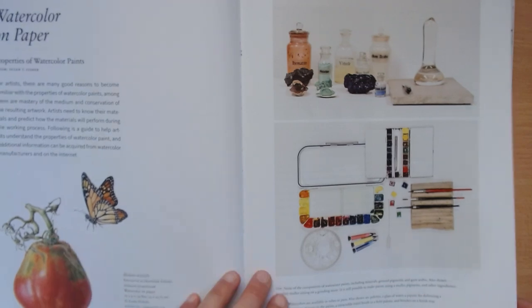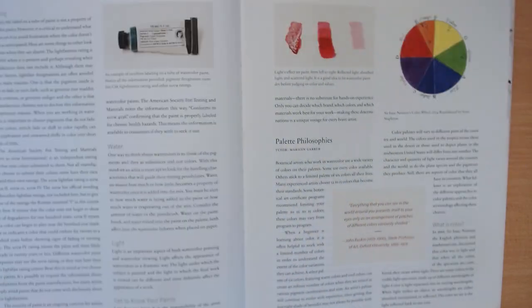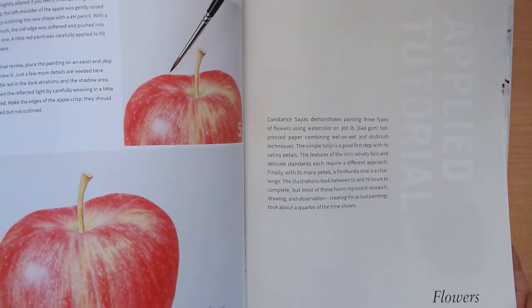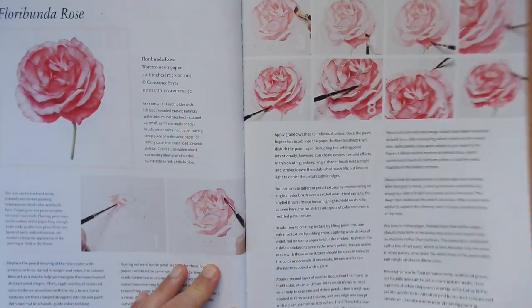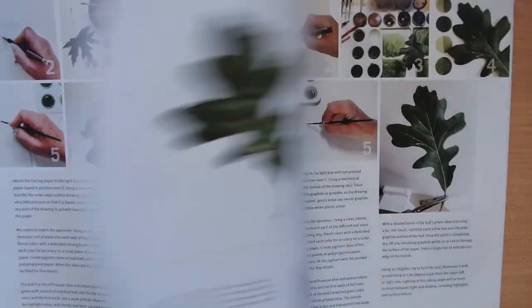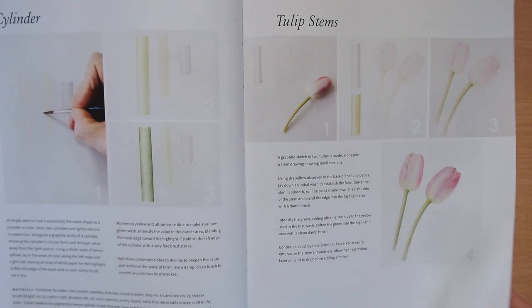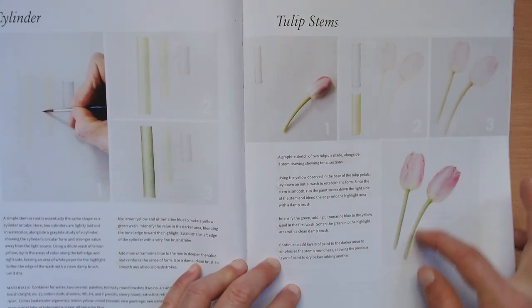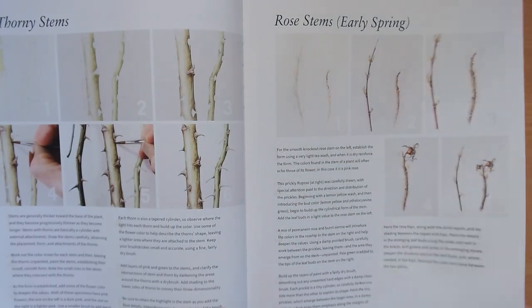Then we have watercolor, which is my favorite way of doing botanical painting. There's an introduction to the medium with examples, and then the different tutorials where different artists explain step by step how to paint flowers and leaves. It's also very important to master how to render the 3D form for stems, roots, and branches.